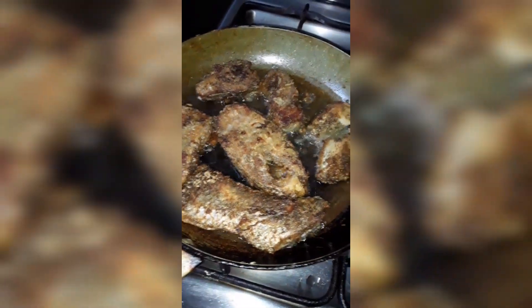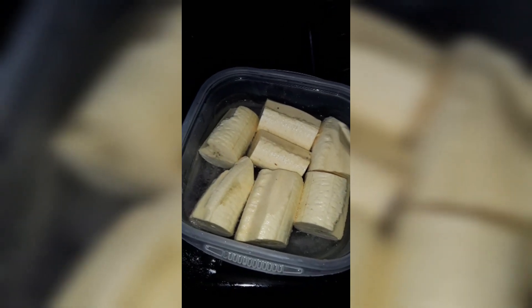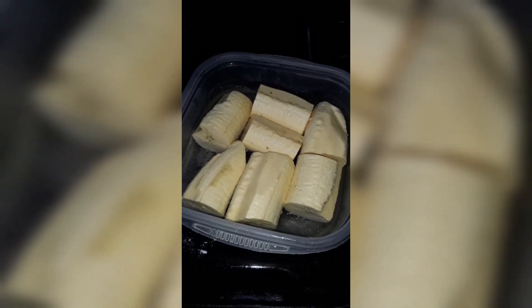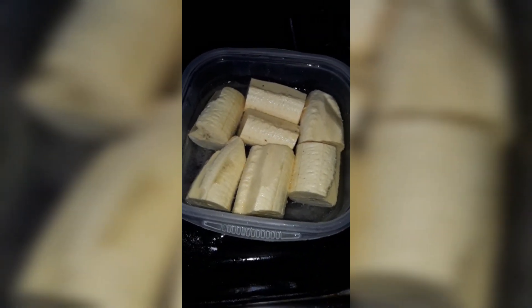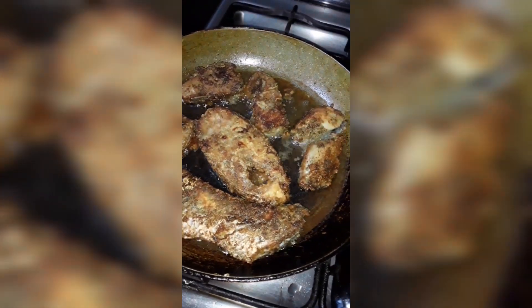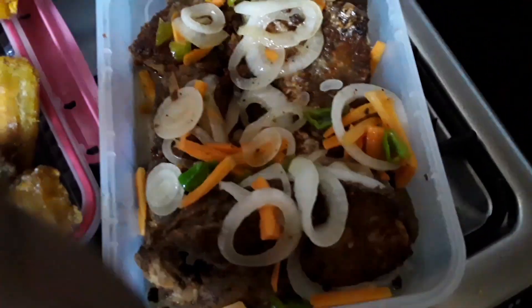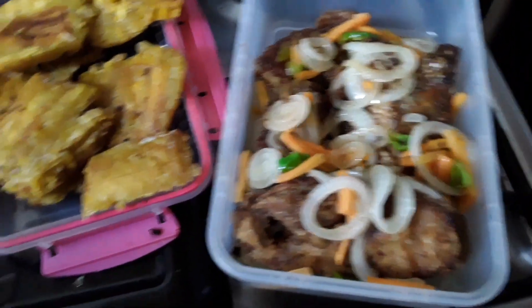Fry fish and green plantain for lunch. I'm going to fry them and crush them — I got them soaking in a little light salt water. So I'm going to fry them after this fish and then crush them. That's lunch: fry plantain and fry fish.